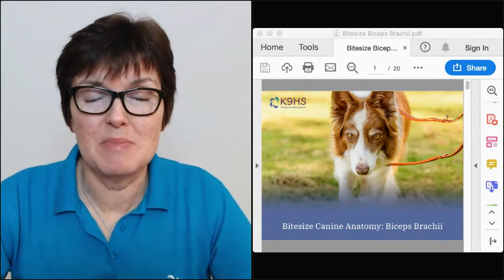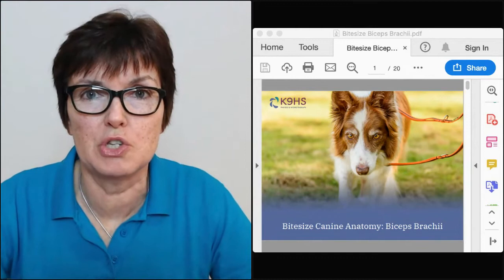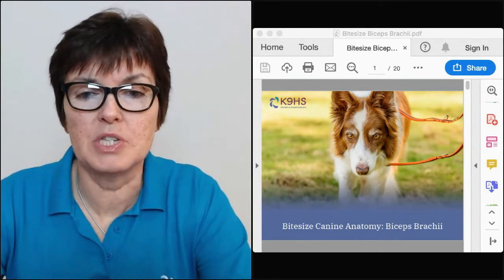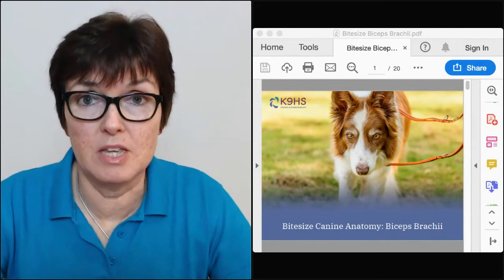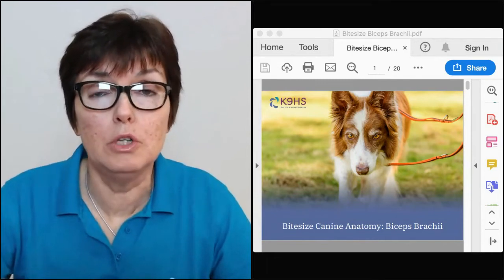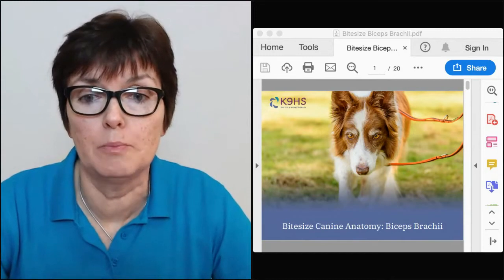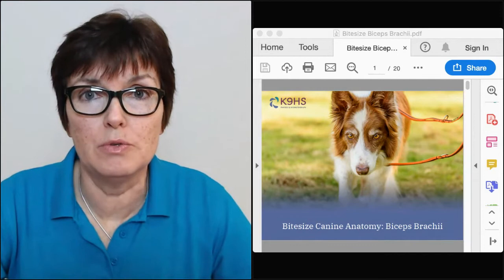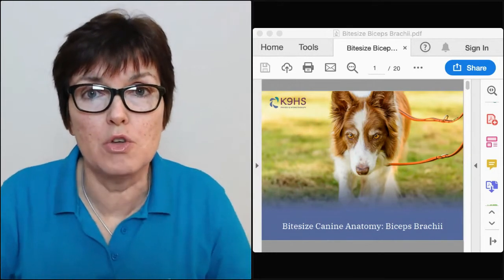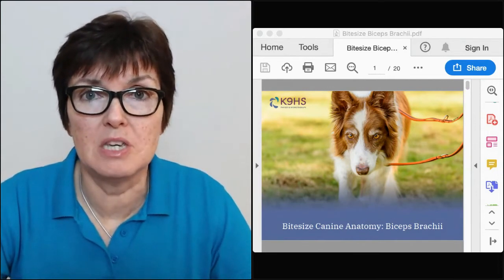Really excited about this muscle — it was one that Harriet asked to explore. Just to introduce this webinar format: along the bottom navigation bar you can see an 'Ask a Question' button. Please put your questions in there, not in the chat, because the chat rolls up as we progress and we'll lose your question. We've also set up a poll — you can vote on whether you'd like more canine muscles, canine joints, or a mixture.